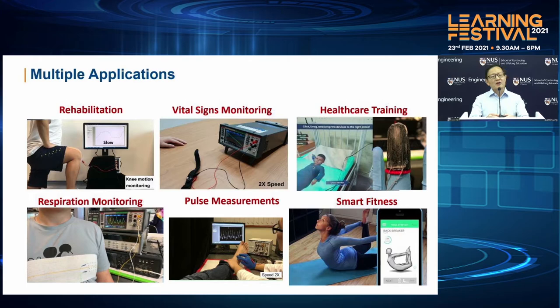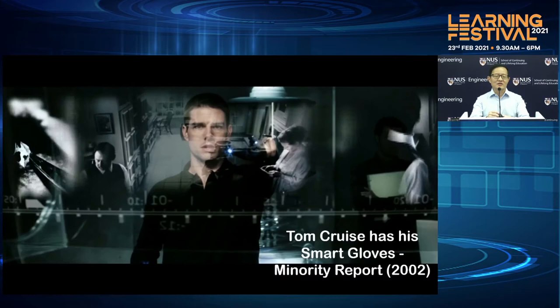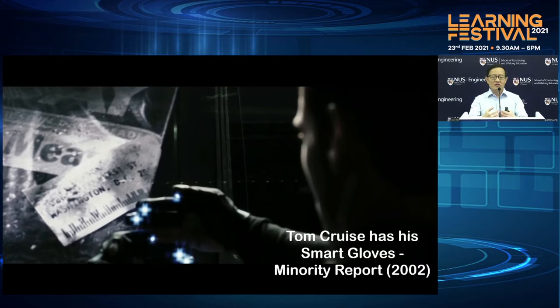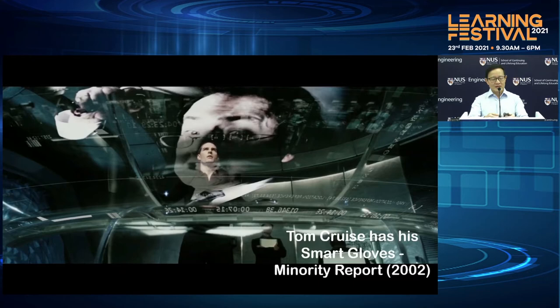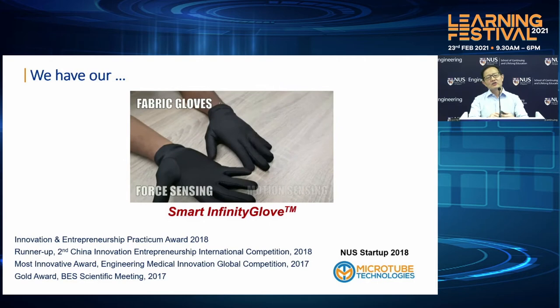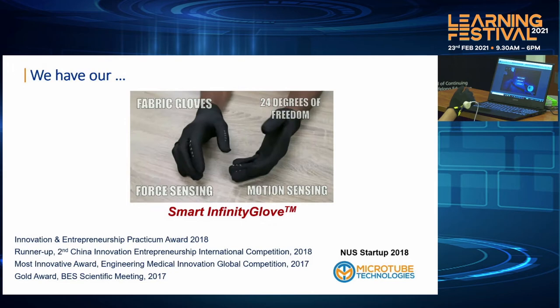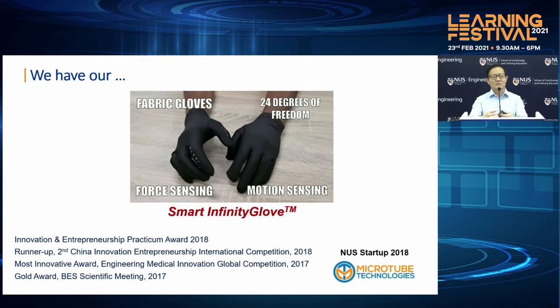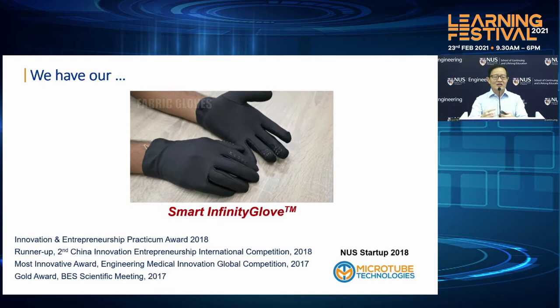The one that I want to showcase, and we're going to demo afterwards, is the Infinity Glove. I'm not sure whether you have watched the interesting movie called Minority Report, where Tom Cruise actually used a pair of gloves to be able to manipulate and call out information on the screen. So we ourselves have also come up with what we call a smart Infinity Glove. We call it Infinity Glove, partly not because of the Avengers movie with the Infinity Gauntlet, but because this glove itself has so many multiple applications, and each finger can actually be used for a different control.